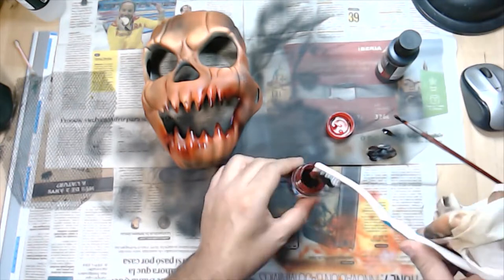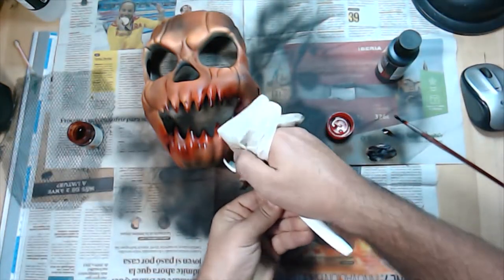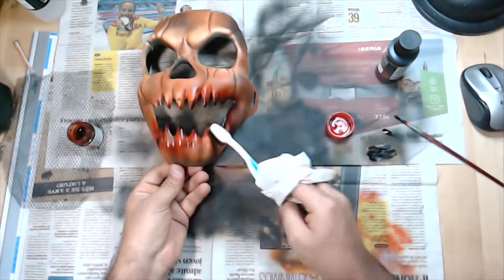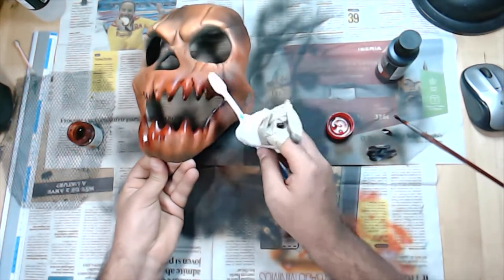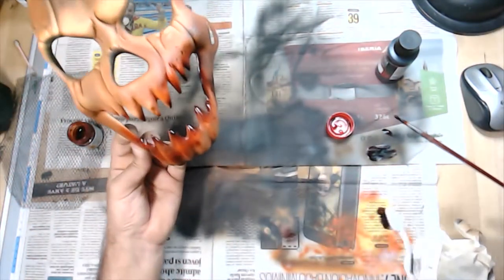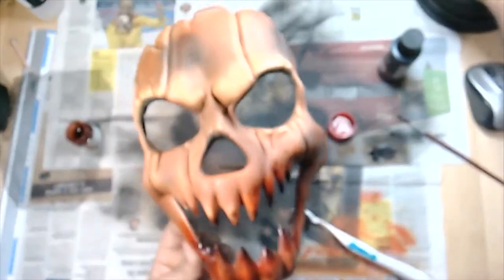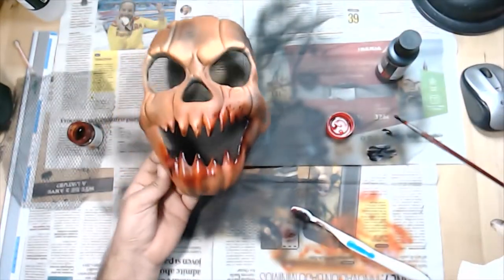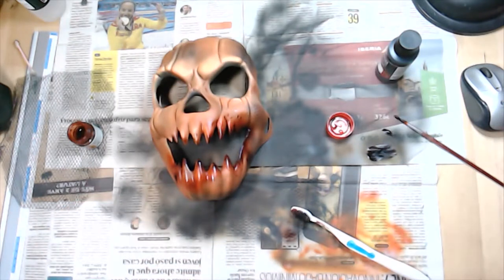With this toothbrush, I will splatter some drops of blood on the mask using this technique, and also dripping over the mask to get some cool blood effects. Now we are almost done.